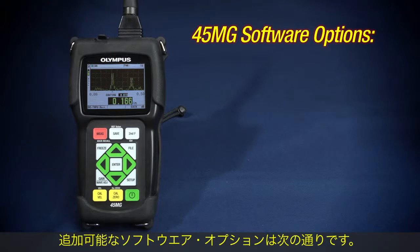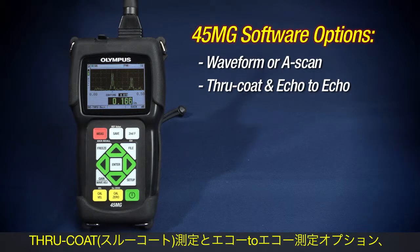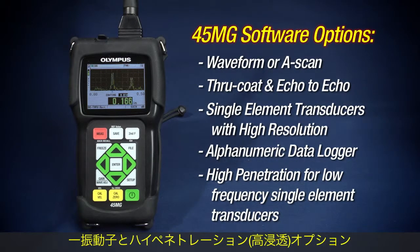The available software options are waveform or A-scan, through coat and echo to echo, single element transducers with high resolution, alphanumeric data logger, and high penetration for low frequency single element transducers.